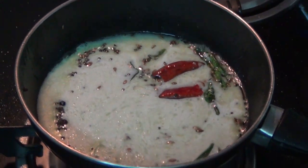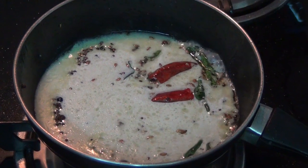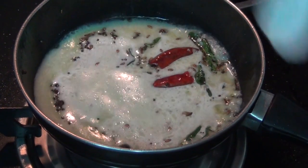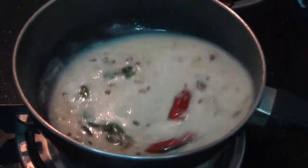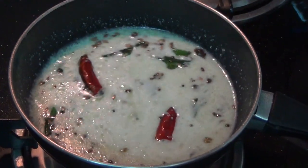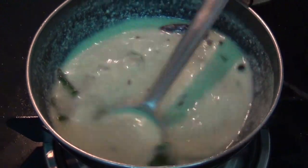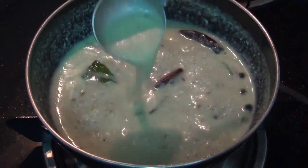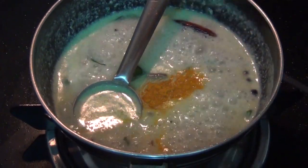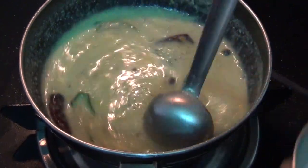Now let's put it in for 1-2 minutes. We also have the oil — put the oil in, thin.